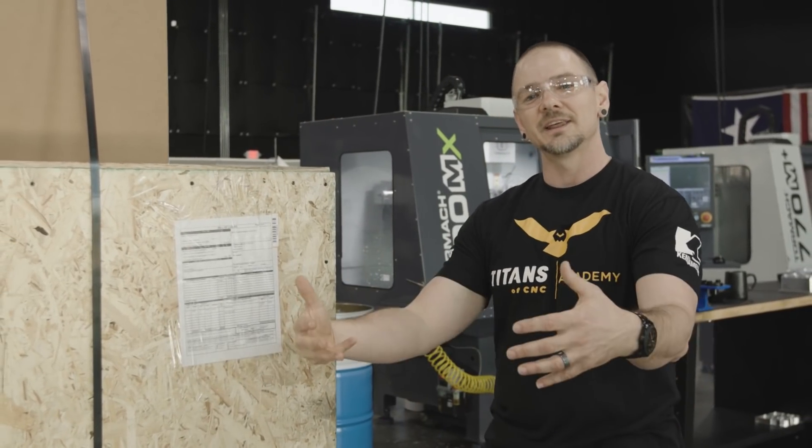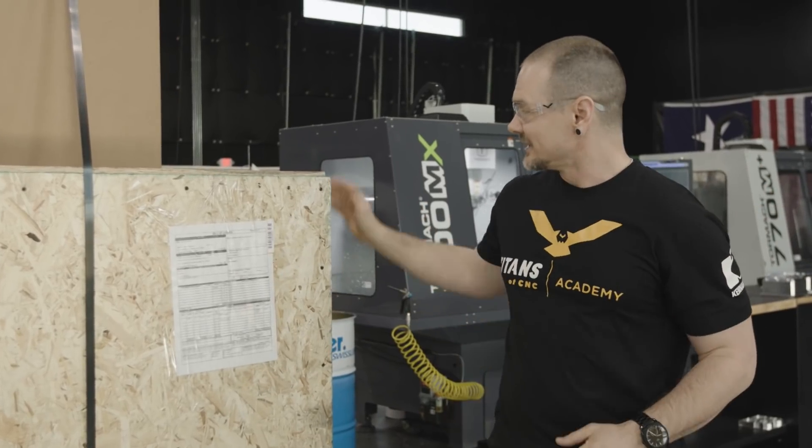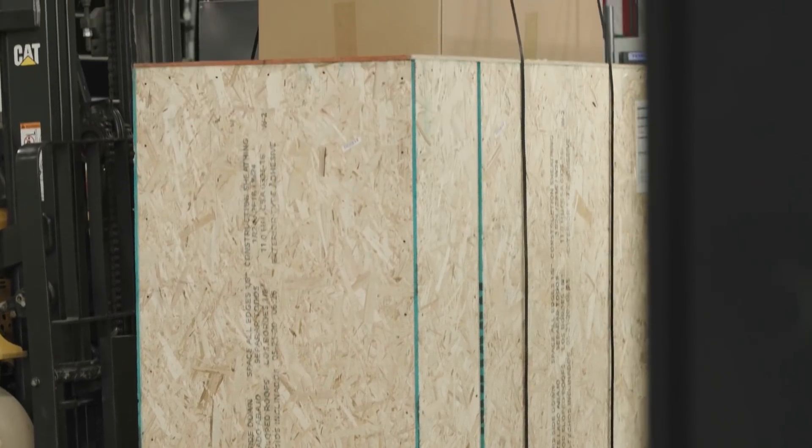We do believe in teaching people of all levels. So whether you've been in this industry for a long time, you're at the top of your class, or you're just looking to get into it, we have something for you. With that in mind, we're super excited — let's go ahead and open this box up and show you guys what we got.